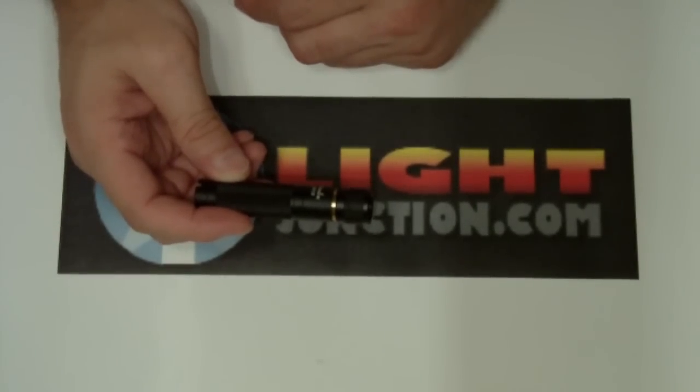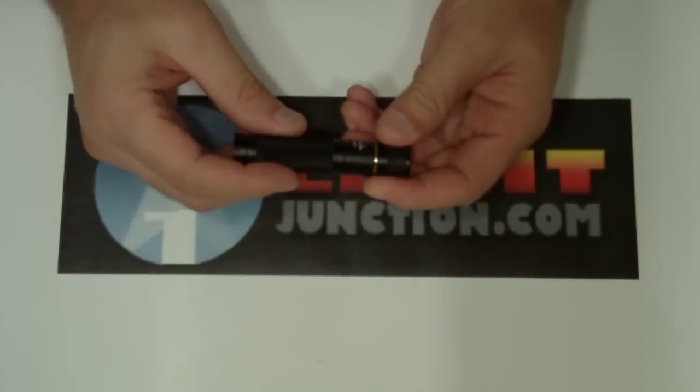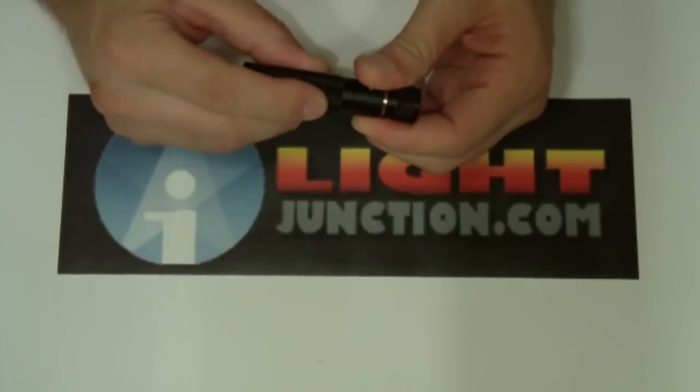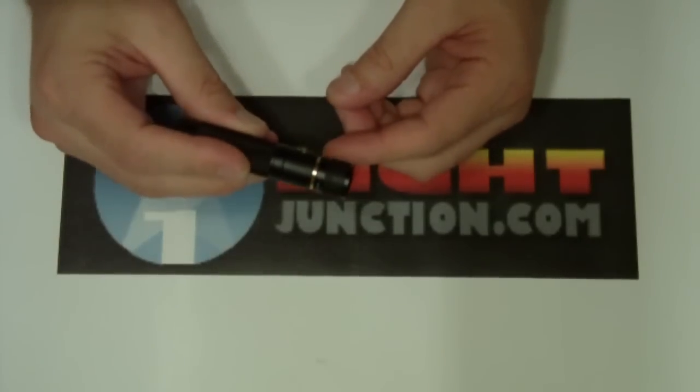It's an XPG R4. It's got Type 3 hard anodized, and it's got a pretty nice feeling knurling on it — not too aggressive, but it definitely lets you hold it tight.